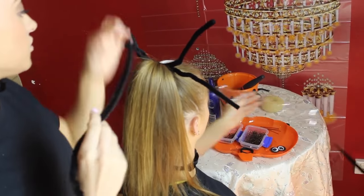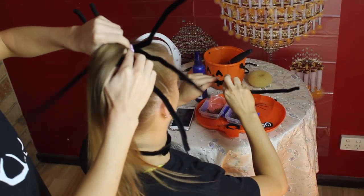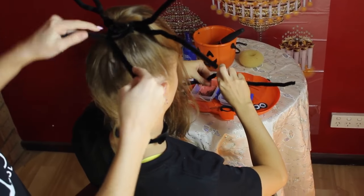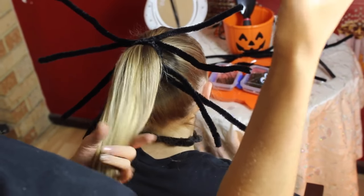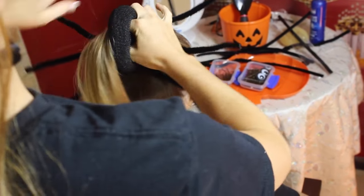The next two you start from the top. So you start here and then you lift the pony. Then you're going to grab your bun enhancer and put it on like so.